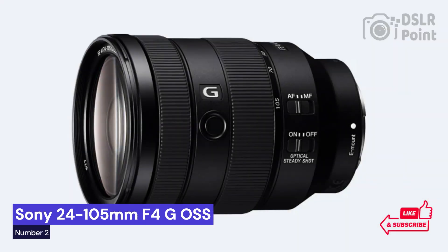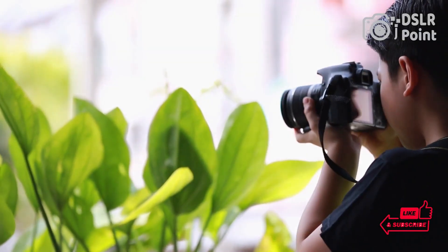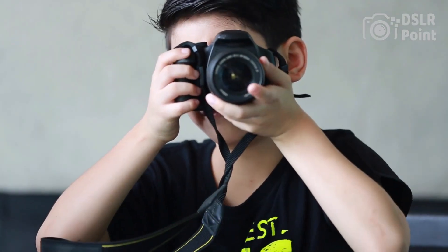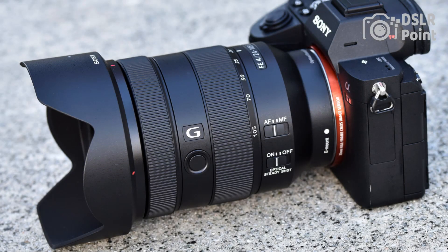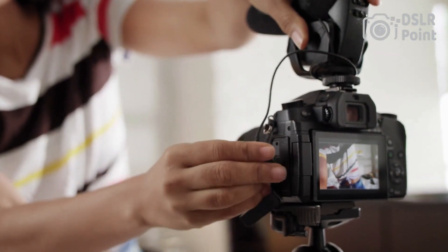Our second choice is the Sony 24-105mm f4 G OSS, an incredibly versatile, high-performance lens for Sony's E-mount cameras. It provides a wide range of focal lengths and a constant maximum aperture of f4, making it suitable for everything from landscapes to portraits and even wildlife photography. With its fast AF performance, great image quality, and robust build quality, this lens is sure to be a hit with photographers of all skill levels.